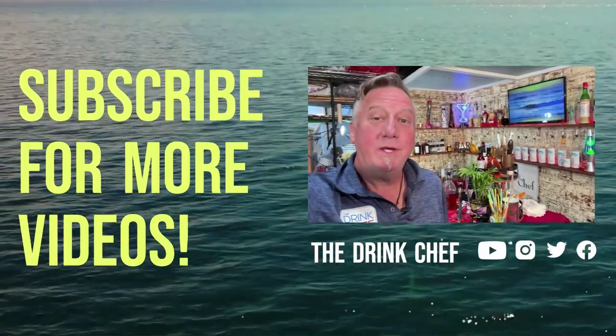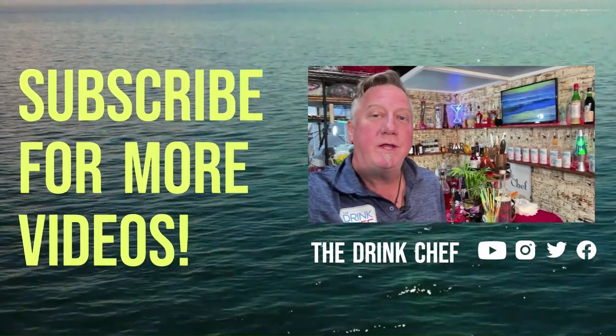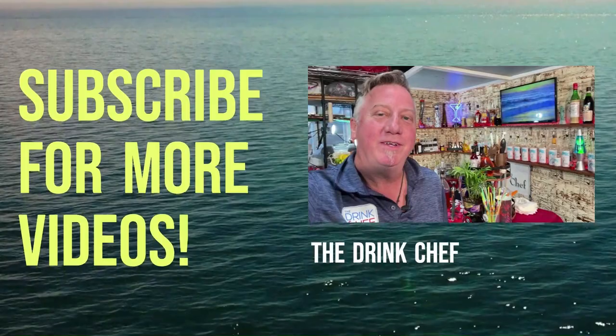If you like what you see, please click on the links below — you know which ones to hit. Thanks for watching and we'll see you in the next video. Cheers!